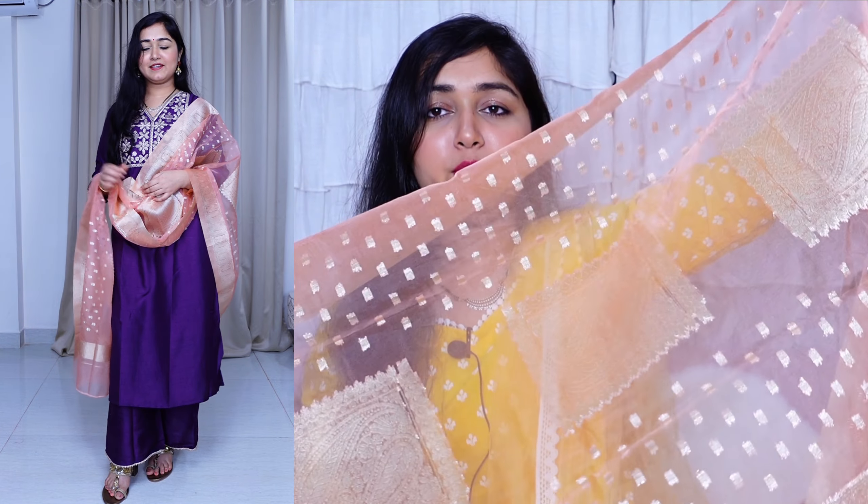The dupatta that comes with this set is also very beautiful — it's given in contrast, in a peach color, made from chanderi material with brocade work. It's not too heavy at all. Pair it with jhumkas and it will be a perfect Diwali outfit. I really loved this item — let me know what you think!